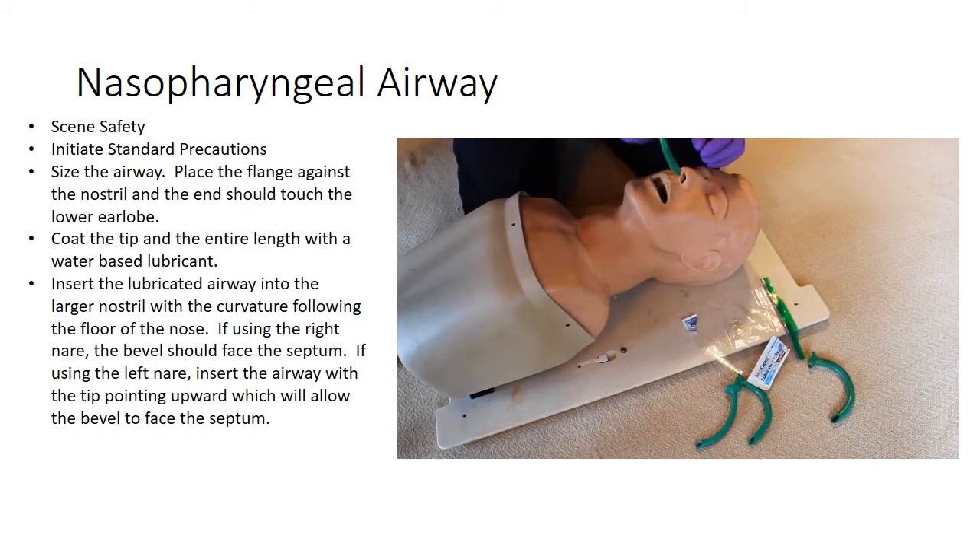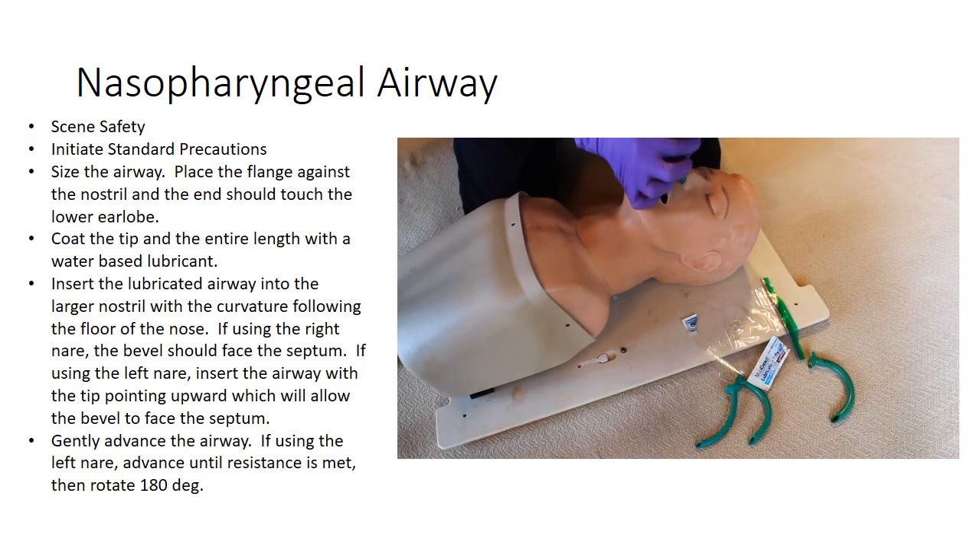Gently advance the airway. If using the left nostril, insert the nasopharyngeal airway until resistance is met and rotate the nasopharyngeal airway 180 degrees into position. This rotation is not required if using the right nostril. Continue until the flange rests against the skin.